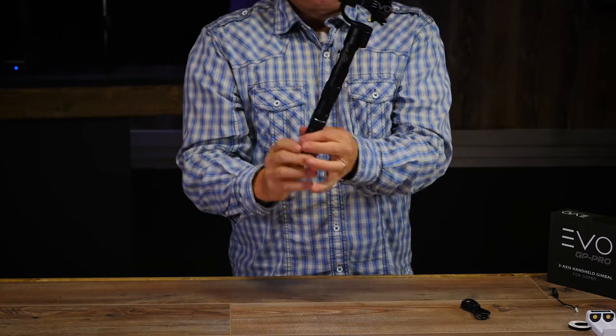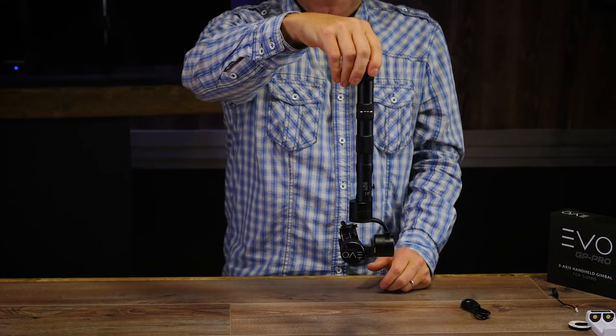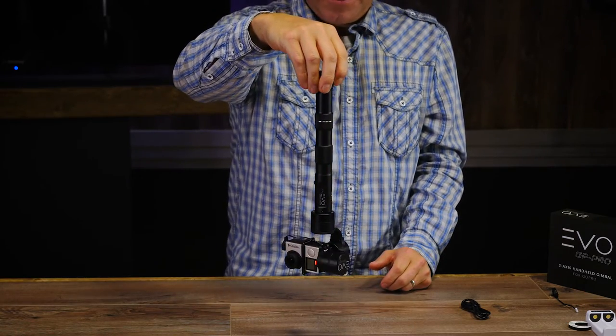Click the button twice to go into pan tilt follow mode. In this mode, as you move the gimbal it's going to tilt the camera in the same direction — as if you were using the joystick. This is nice if you're following somebody down some stairs and you don't want to have to be really precise with the joystick.